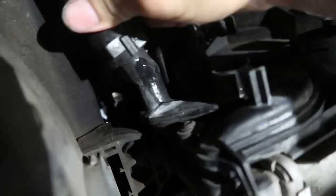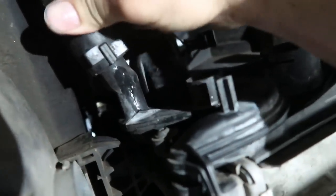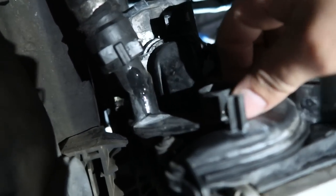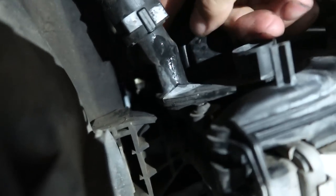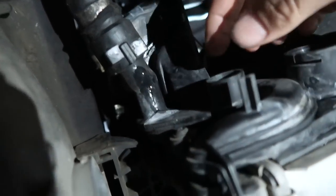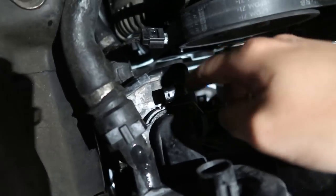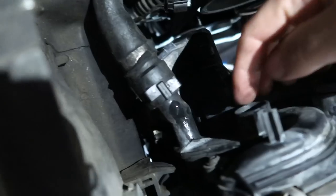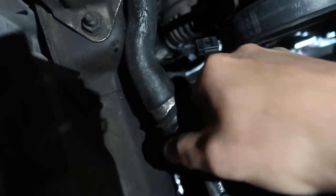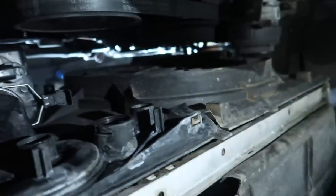That piece is not one with the radiator because if you wiggle it you can see it moving separate from the radiator. This piece is all one with that and then it runs up and plugs into the bottom of the expansion tank, so I think this is going to be a separate piece. I think I have to remove the expansion tank in order to actually get that piece off, but then I've got to figure out how to disconnect these BMW coolant lines.